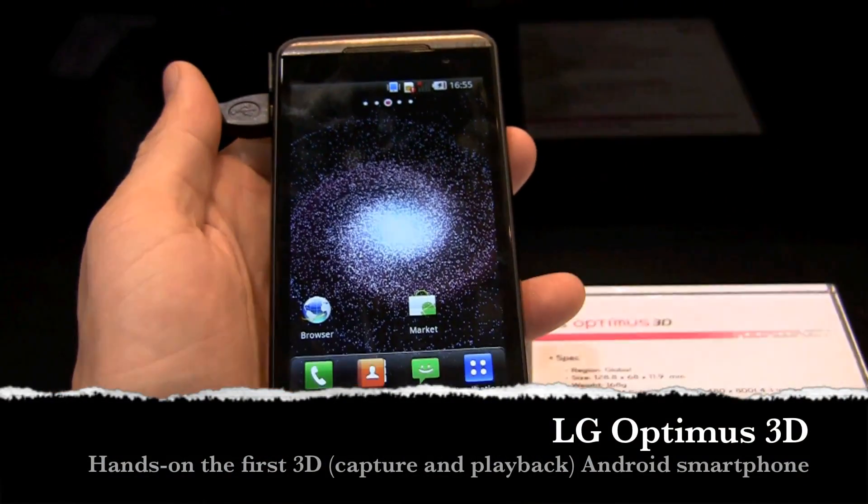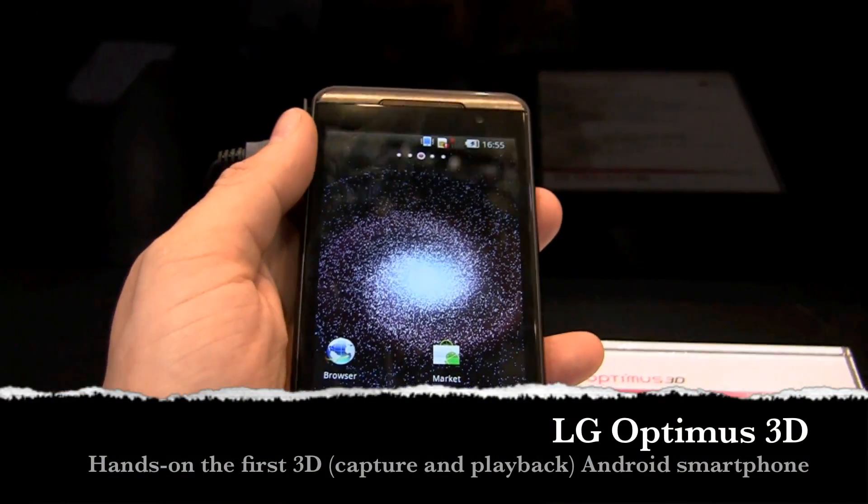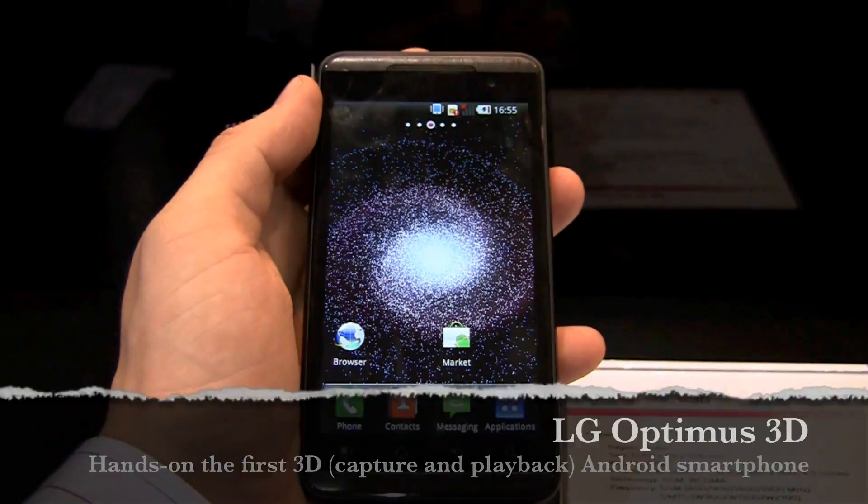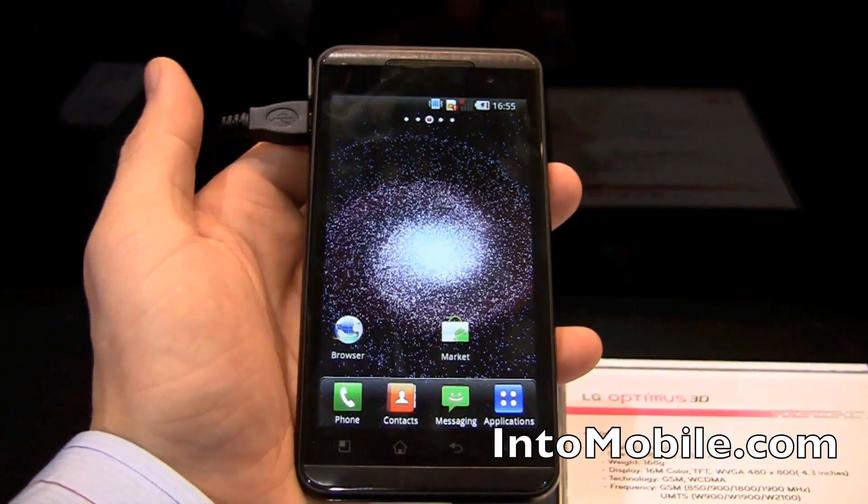Hey friends, Maren with Intune Mobile here. We're at Mobile World Congress 2011 and we're looking at the LG Optimus 3D. It's the world's first smartphone with a glasses-free 3D display.